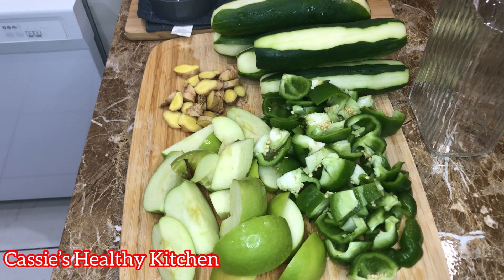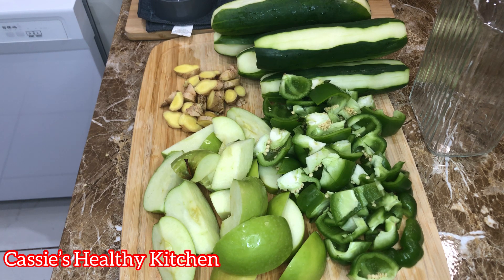Hello there and welcome to Cassie's Healthy Kitchen. I'm about to make this juice — it started cancified in water but now it's cancified in juice. I have four ingredients here: three large bell peppers, three large green apples, about four inches of ginger, and seven cucumbers.